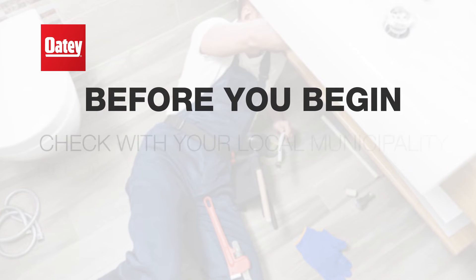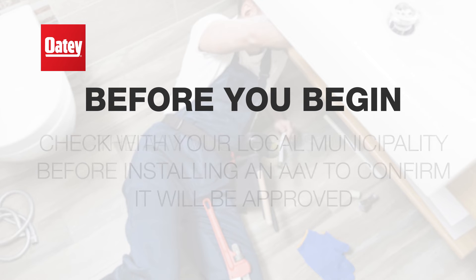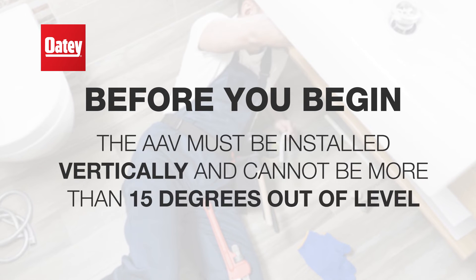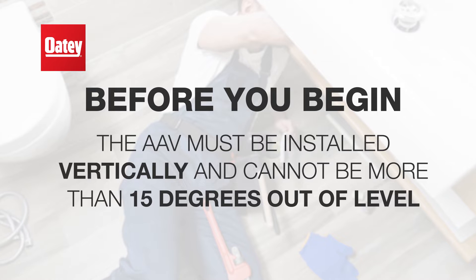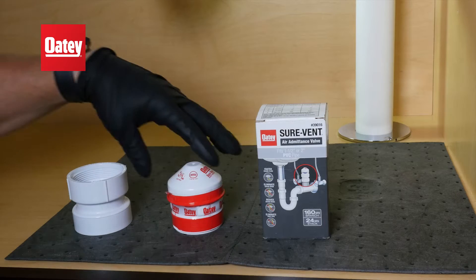Before you begin, be sure to check with your local municipality before installing an AAV to confirm it will be approved. The AAV must be installed vertically and cannot be more than 15 degrees out of level. Also, determine the DFU load of the fixture or fixtures in order to choose the correct OTI SureVent AAV.